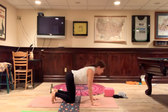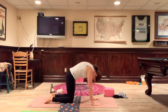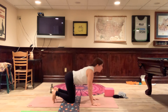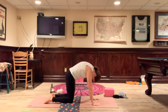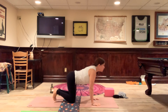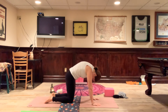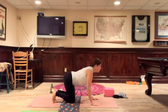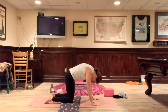Exhale, tuck the chin to the chest, press the mat away, round the spine up to the ceiling, and the tops of the feet come into the mat. Inhaling and exhaling on your own breath, getting anywhere from three to five rounds of this — mindful meditation, moving breath. I'm going to do one more.